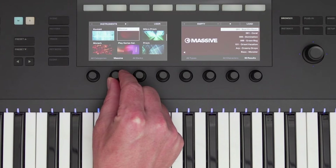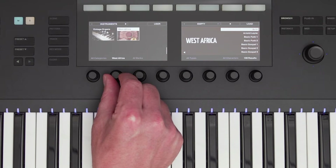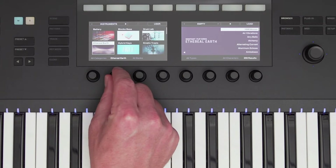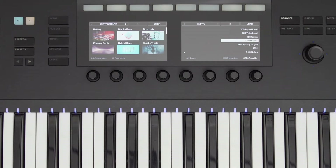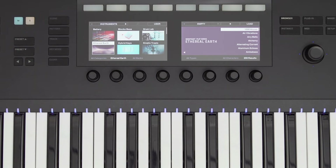Using the knobs at the bottom, I can first scroll through all of my instruments. All of the NI instruments are supported in Complete Control, and also hundreds of plugins from different companies. Their products show up on the display just like an NI instrument, giving you a seamless browsing experience. Let's scroll down using knob 2 and select Ethereal Earth, which is part of Complete 13 Select.